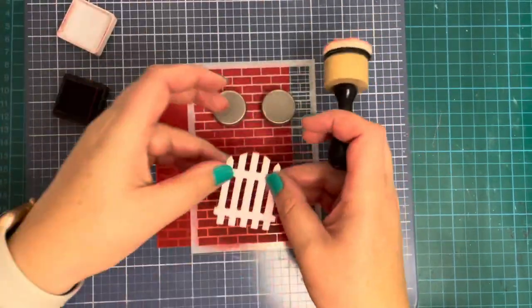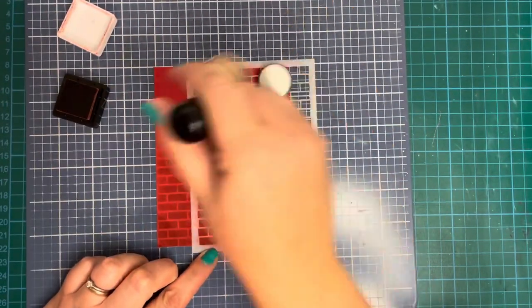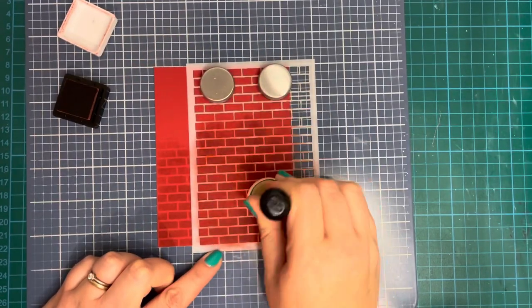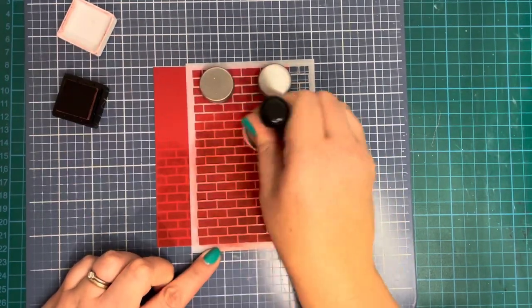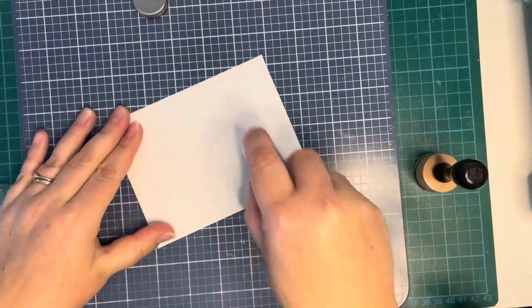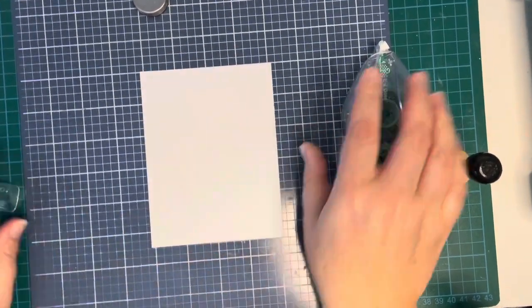I'm not going all the way to the top of my card stock because I only want it to be the same height as my little gate. I did decide to do a little bit further up because I wanted to add a kind of plinth to the top of my garden fence — a little bit taller so I'd have some room to trim off a piece. Now I've got a piece of Bristol smooth card stock cut to five and a half by four and a quarter inches.